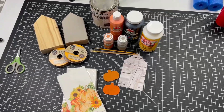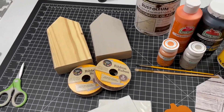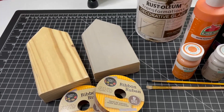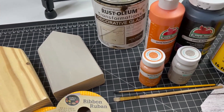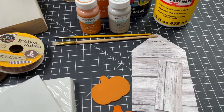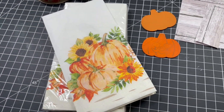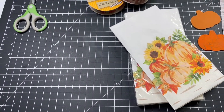On our first project we're going to be making some pieces for tiered trays, shelves, wherever you'd like to put them using some scrap wood, some ribbon, some decorative glaze stain, paint, some craft paper, these little pumpkins that I got from the Dollar Tree, also some napkins from the Dollar Tree, and some scissors.